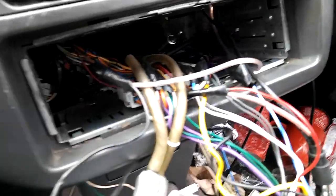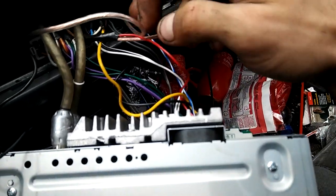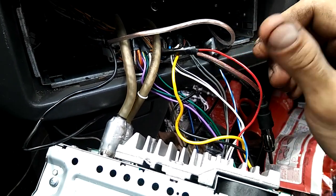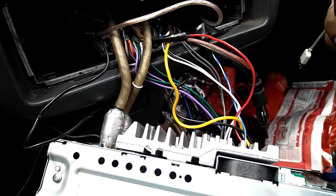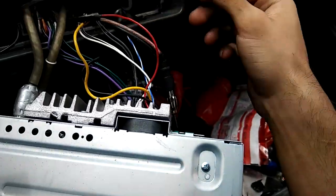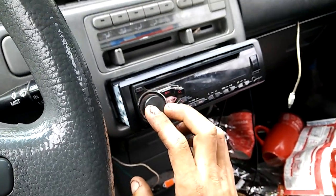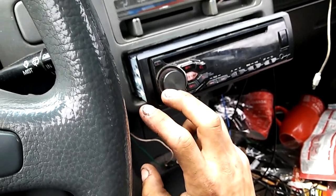I've got everything wired up now. I've got my ground connected to the ground of my radio, and I've got my positive connected to the positive switch of the radio. This wire is a switch to turn the radio on and off and it supplies power — that way the antenna will turn on when the radio turns on and doesn't stay on all the time. If you look at the antenna, the red light is on now — it's got power. Now I'm going to try and plug it in. This is a radio station that didn't work very good before — I almost couldn't get it whatsoever. Now it's working.